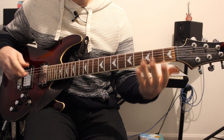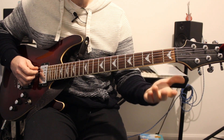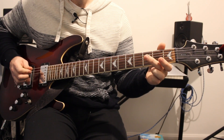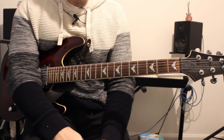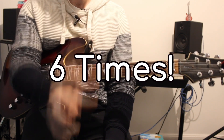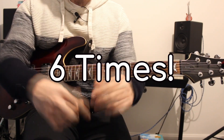The final part is on the A string: 0-0-3-2. Now that guitar riff is going to loop around quite a few times - on screen I've noted how many times. Moving on to the next part.